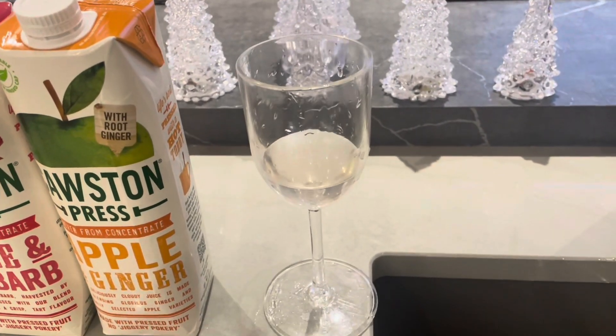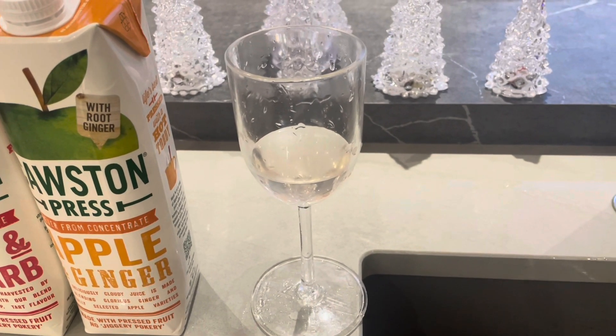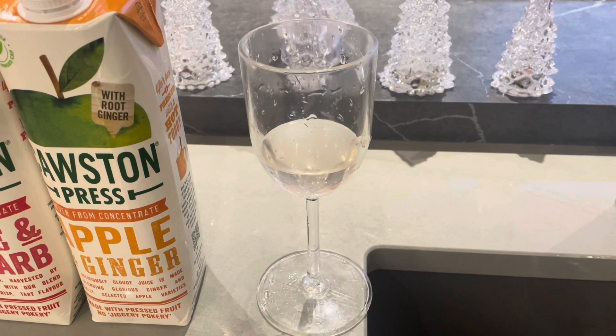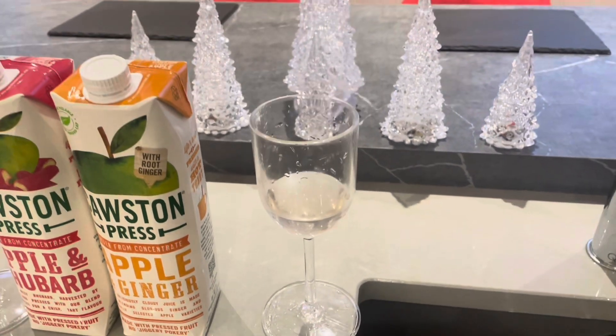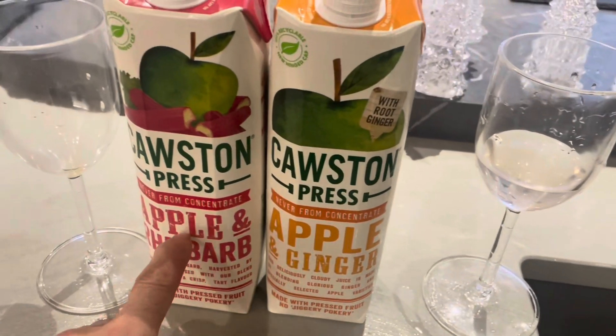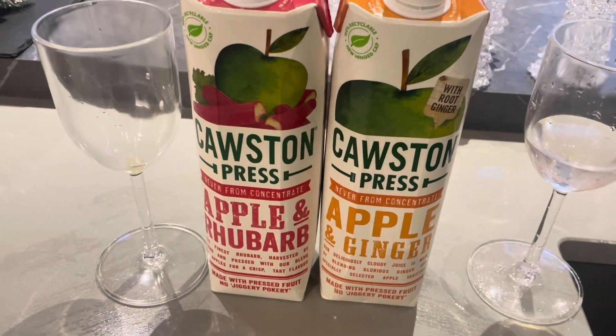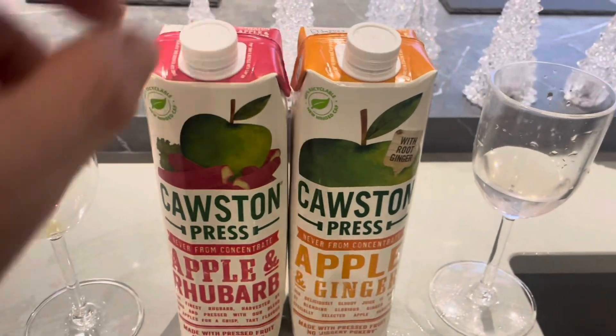It was back sweetened with a kilo of sugar and it's been left for three weeks. It tastes quite nice but I still want that hint of rhubarb in the background, so I was at Sainsbury's and I saw these — I think they were £2.99.